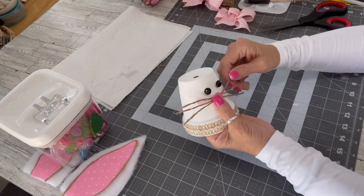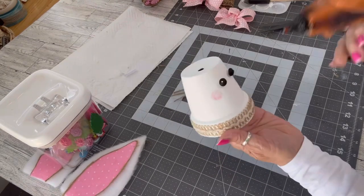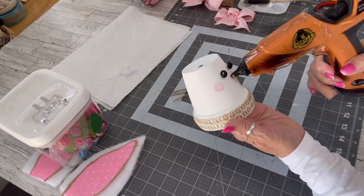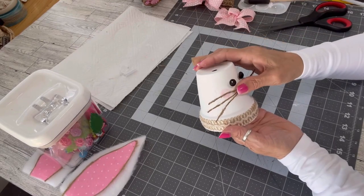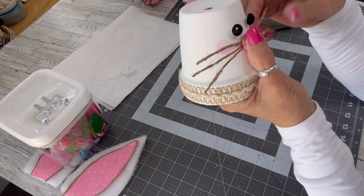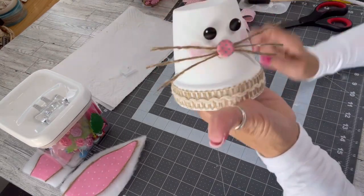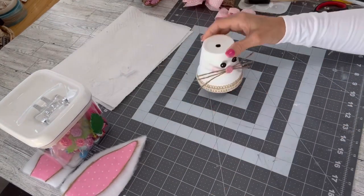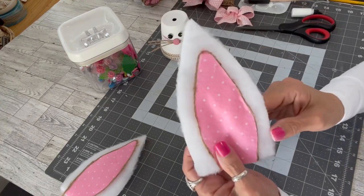Now we are actually going to attach the whiskers — a little dab of glue right in the middle there between the eyes. And there we have the whiskers — so cute. We could trim those up later if they're too long, or there are a lot of little frayed hairs on that jute twine.